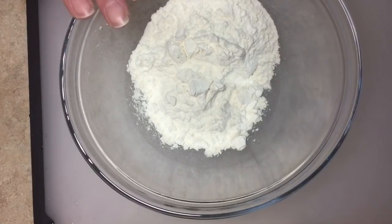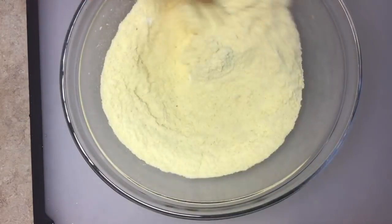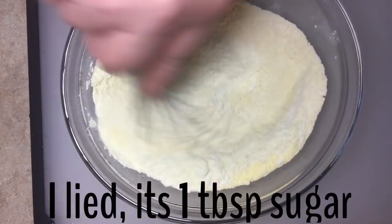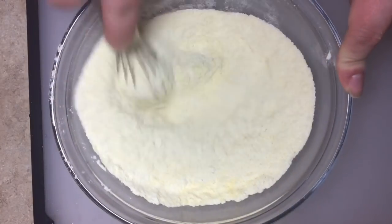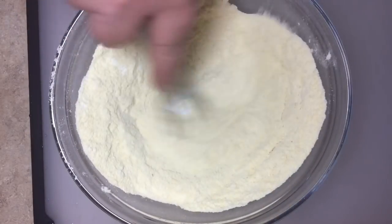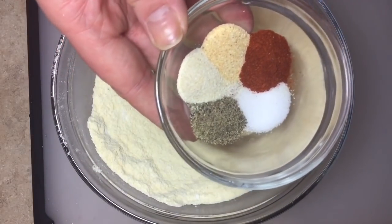Let's mix up our batter. I have three-quarters of a cup of all-purpose flour and three-quarters of a cup of cornmeal — we're gonna whisk those together. Then I'm going to add two tablespoons of sugar. If you've seen any of my videos, you know that a lot of sugar is processed with bone char, so make sure you're getting a brand that is not.